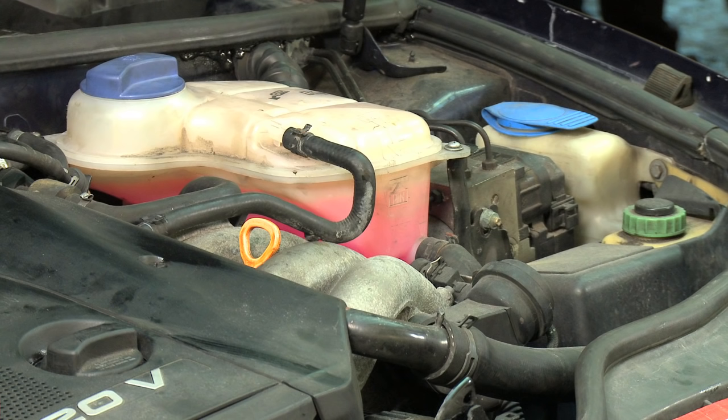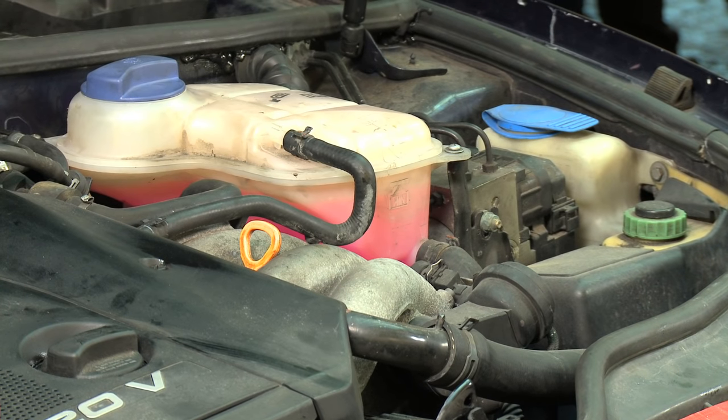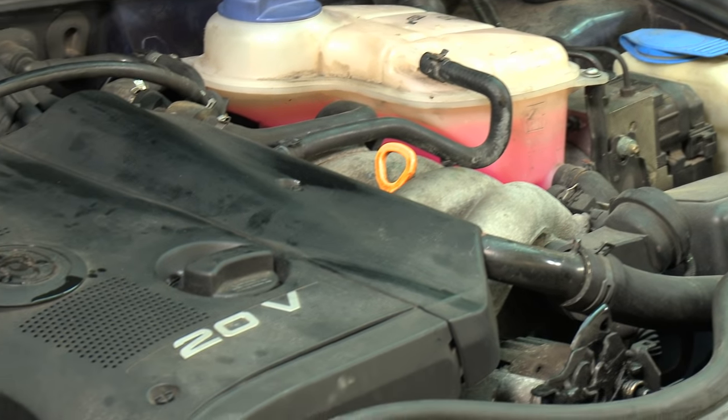Before you start the task, make sure the engine is cold. Do not attempt to complete this task when the engine has been in operation. The cooling system is pressurised and gets very hot. Never remove the radiator cap on a pressurised system until it is cooled down.